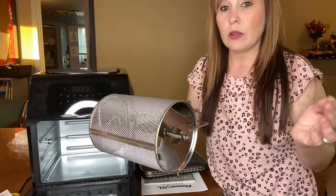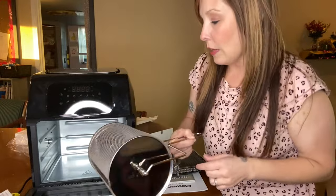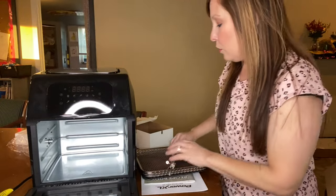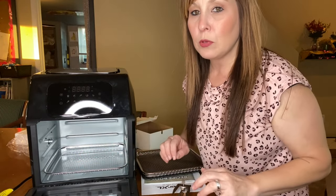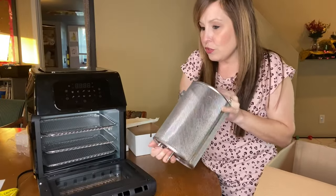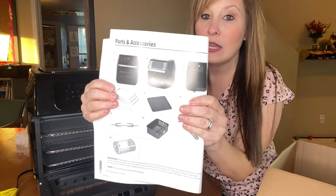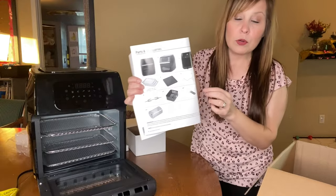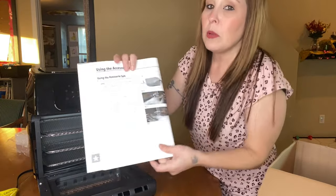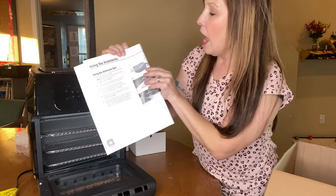You also use this attachment to take the basket out, so it comes out without having to touch hot metal. Make sure you wear gloves too. It is big enough to use one tray at a time, and you can put something in without adding the other trays. One of the things shown is what else you can put in the air fryer — I just don't have the basket and handle yet, so that's something I'll be purchasing separately.